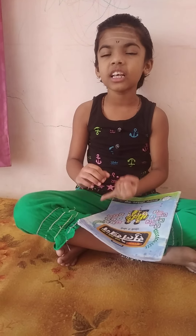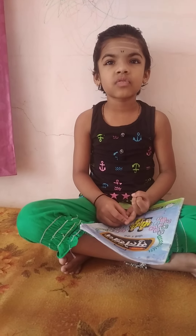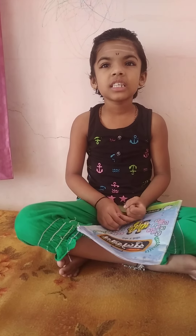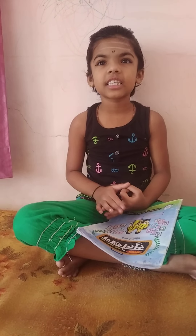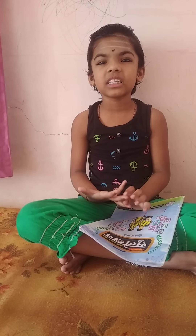6×1=6, 6×2=12, 6×3=18, 6×4=24, 6×5=30, 6×6=36, 6×7=42, 6×8=48, 6×8=50.